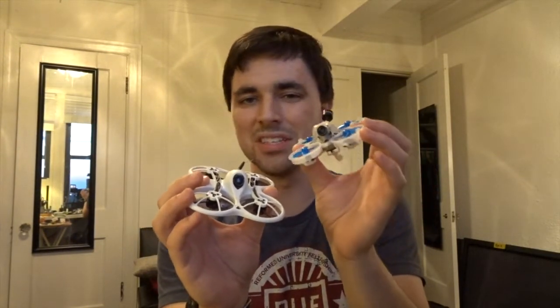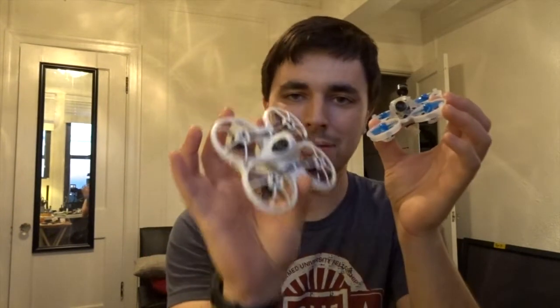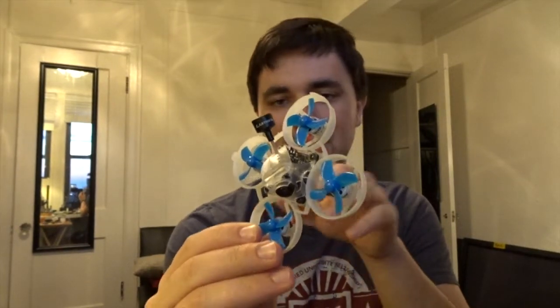They're both good for a certain audience or buyer. However, if we're talking about sheer raw performance, the brushless tiny whoop just slightly edges out the Emacs Tiny Hawk. If Jesse Perkins over at Tiny Whoop decides to release this in a bind-and-fly package, that will give the Tiny Hawk a serious run for its money.